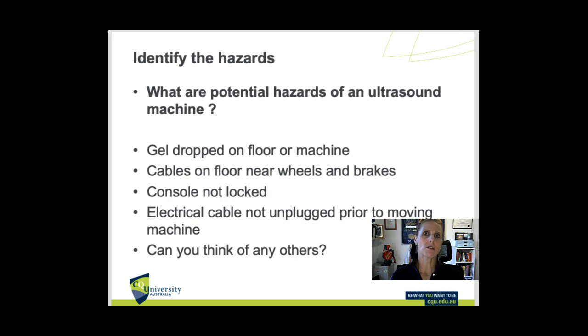Identifying hazards: can you think of any other hazards? We have gel bottles — if they fall off or spurt somewhere, gel could be a slip hazard and can get into keyboards, the trackball, and cables. Cables around, underneath, in nooks and crannies, near brakes and wheels cause potential trip hazards. The console not being locked can cause breakage or injury. Electrical cables — if you move the machine before unplugging, or pull it from the wall without turning the machine off, that creates damage and potential electrical injury.